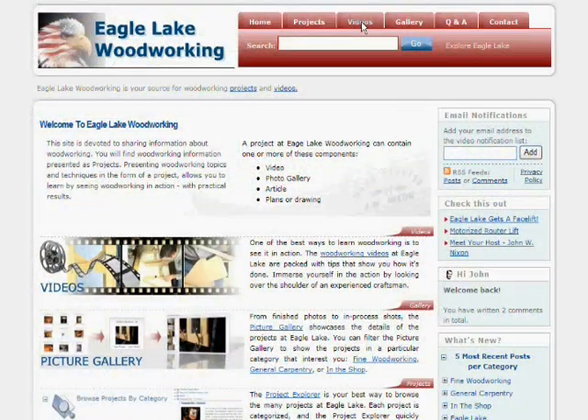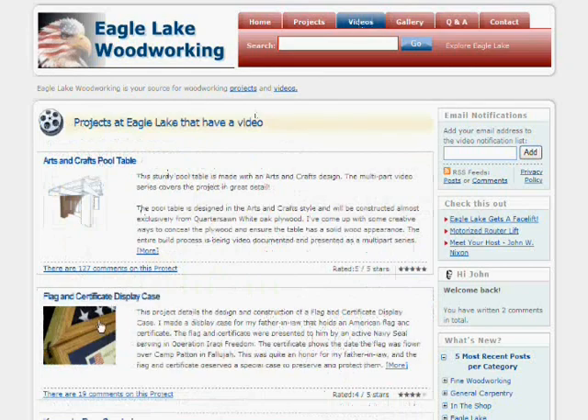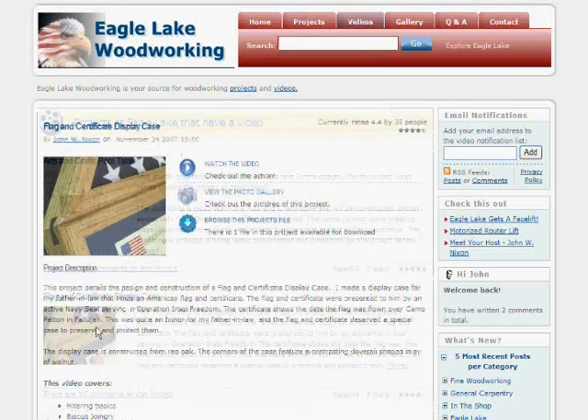Well, that does it for this part of the video. I invite you to check out the all-new Eagle Lake Woodworking to see the rest of the videos in this series and videos on other woodworking topics.